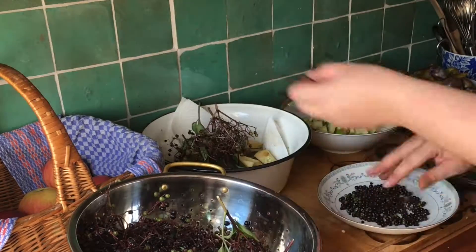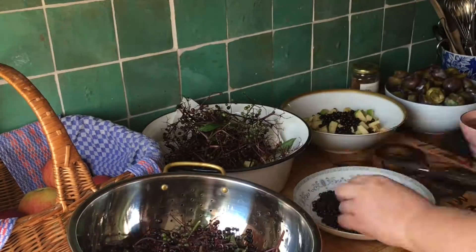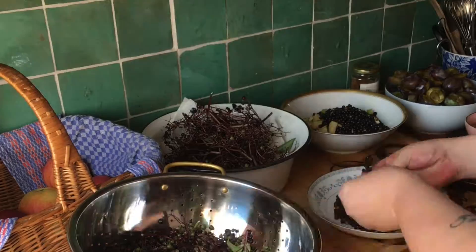Moving on to the elderberries. De-stem the berries and again check them for damage, foulness, or insect damage and discard accordingly.